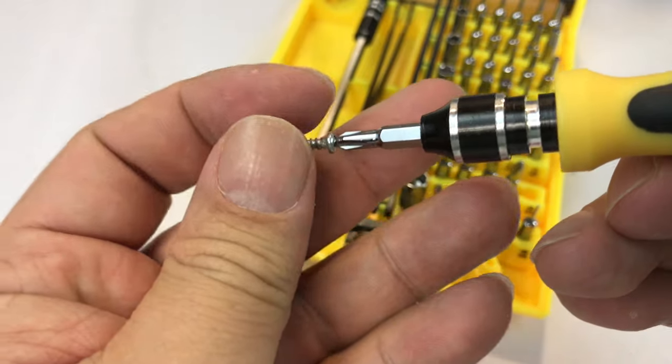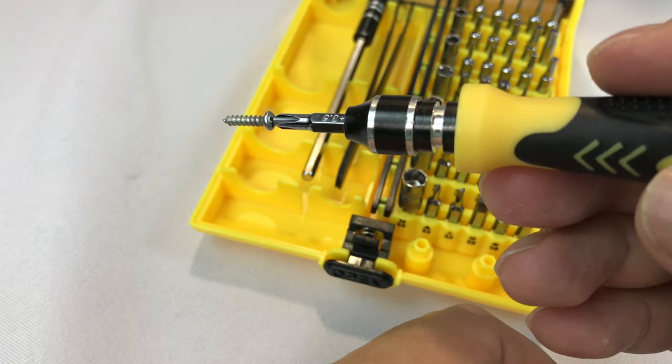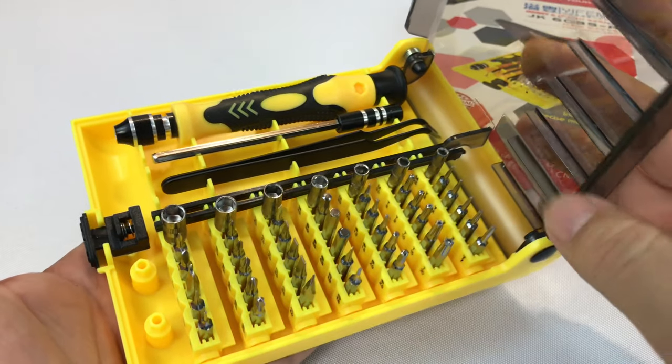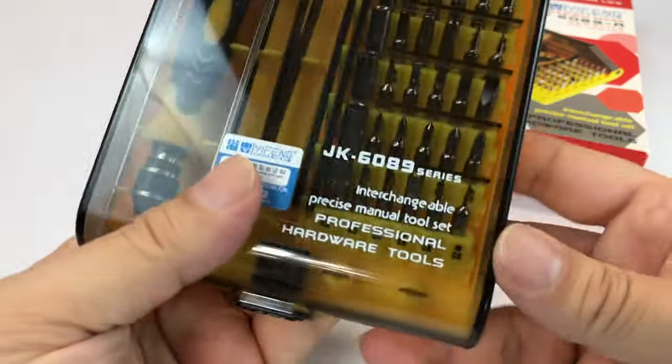The pieces here are magnetic, so the nice thing especially with these small screws is they stick to the bits. Pretty impressed with it — cheap, fast because it came via Amazon Prime. Pretty nifty. It all kind of compresses as you close it back up.